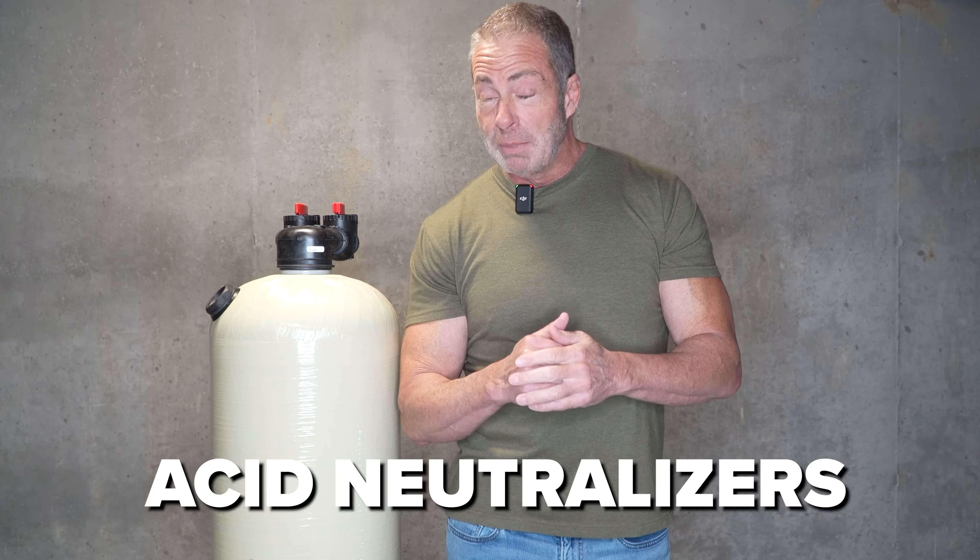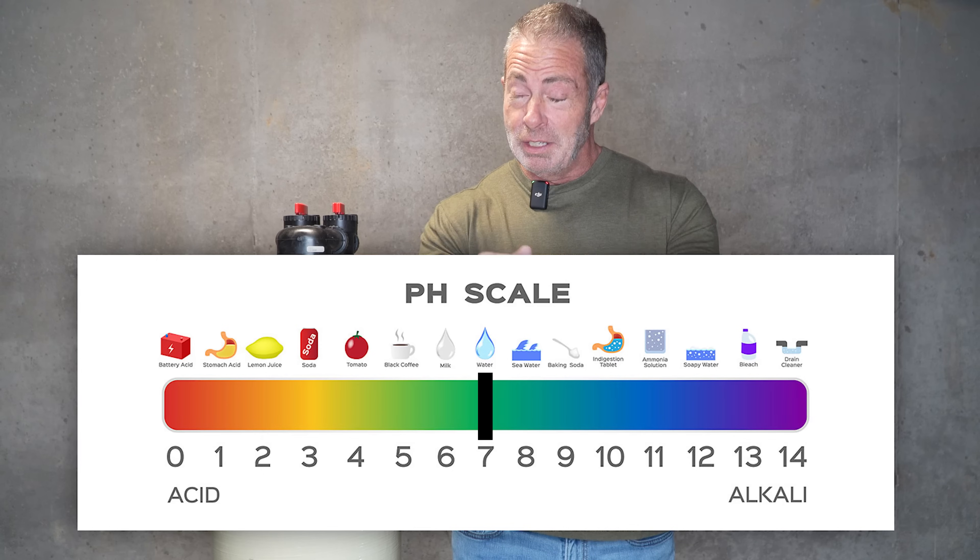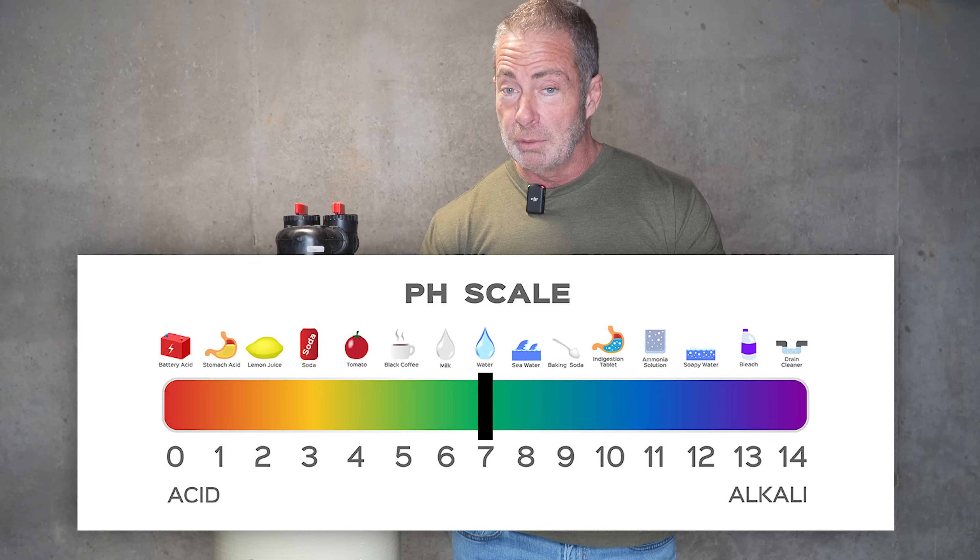This is where acid neutralizers come in. Their main function and purpose is to raise the pH of your water naturally and eliminate corrosion of your plumbing and water-using appliances.